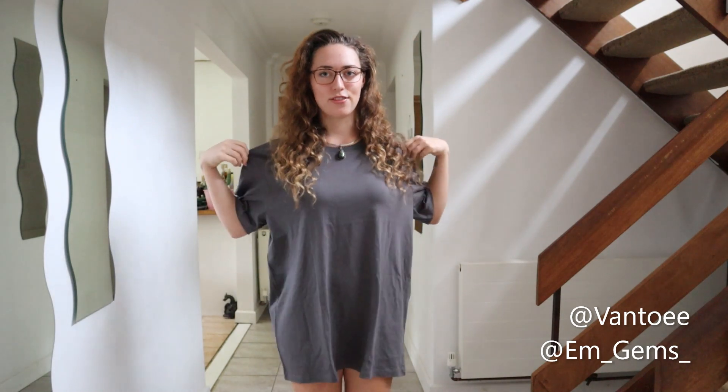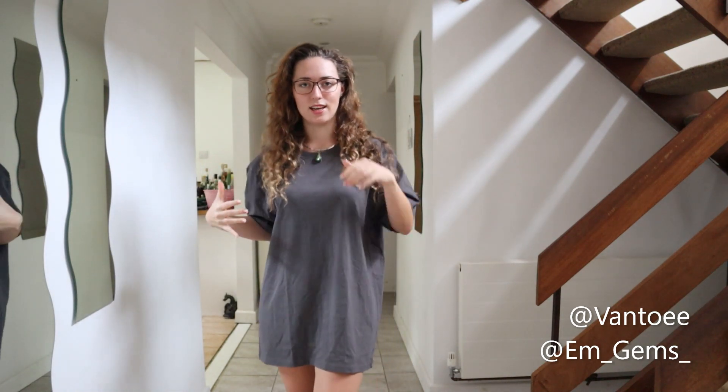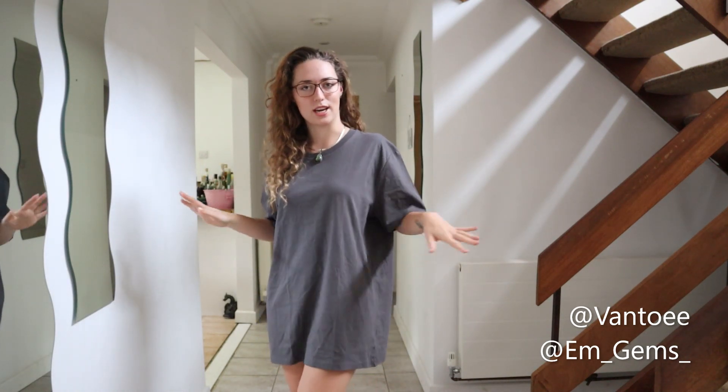Hey guys, welcome back to my channel. In today's video I'm going to be attempting to transform an oversized t-shirt like this into a really nice kind of fitted strapless dress with absolutely no sewing involved whatsoever. I have a vision in mind and I think we can do it because I really like this colour, and as a strapless going out dress I think we can make it look really good.